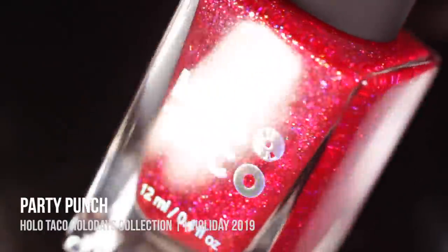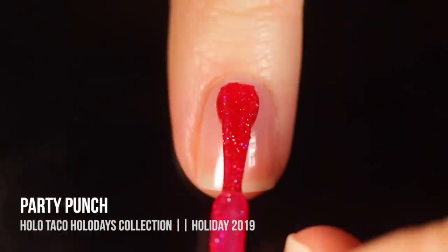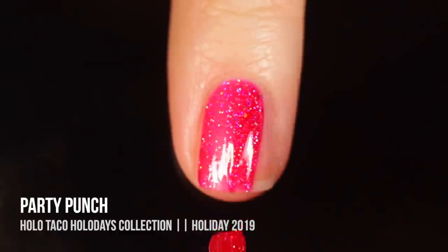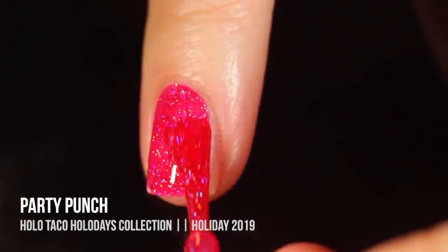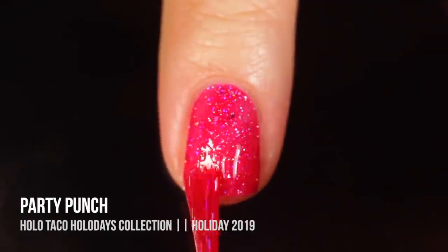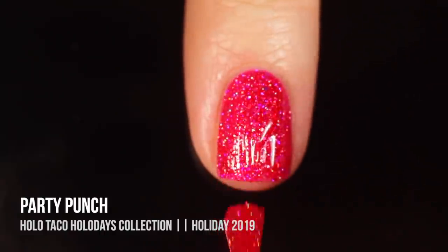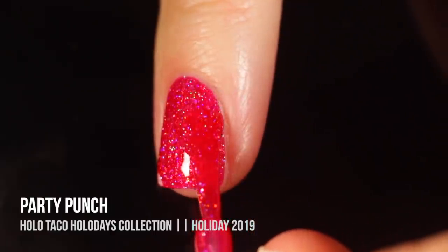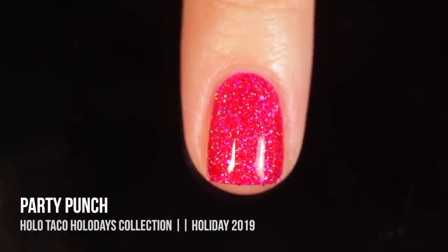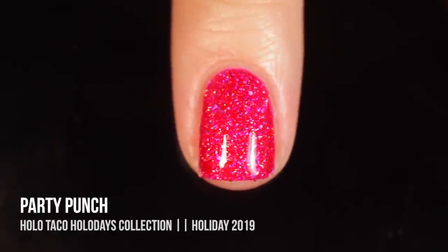Next up we have the shade Party Punch, which is a super hot pink, almost red, full coverage scattered holographic nail polish. This one is really intense — in addition to having sparkly holo glitters, they also have some hot pink holo glitters in there as well, so it's super bright, it almost hurts the eyes to look at, but it's very gorgeous. On the first coat it did look very pink on my nails, but once I threw on the second coat I got a little bit of that reddish pink vibe. This one is recommended for full coverage in two coats.